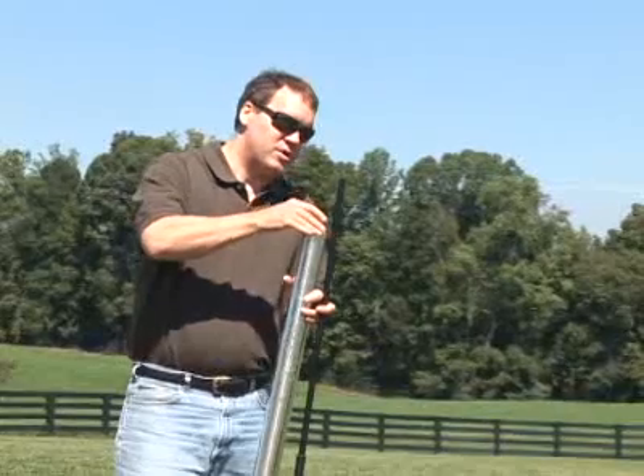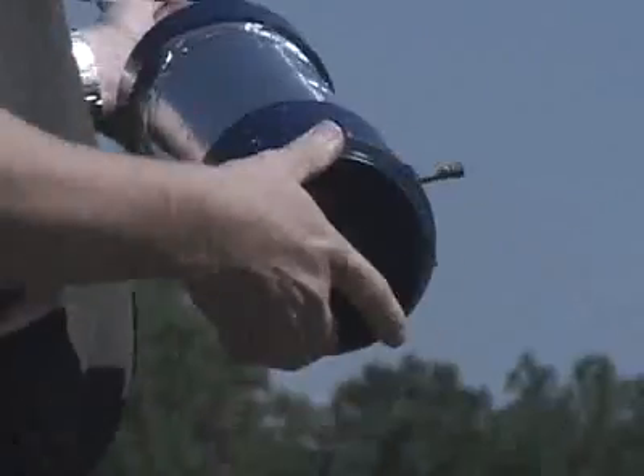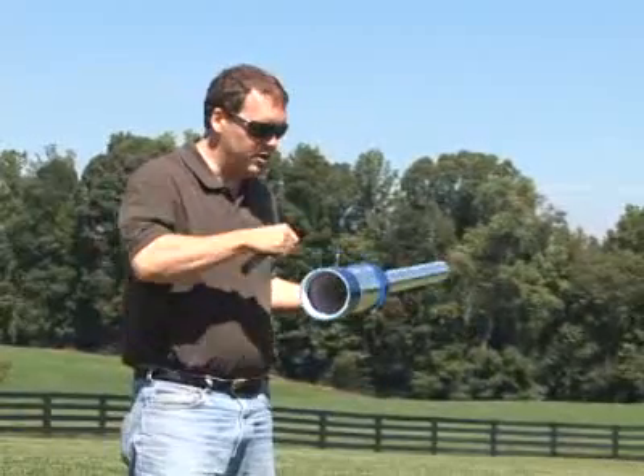Step one is to load our potato projectile. We just stick it into the barrel and ram it down. Step two is to take off the back, and that will let you see the spark producer we're using here. You can see that when you turn this knob, you get a nice, fat spark.